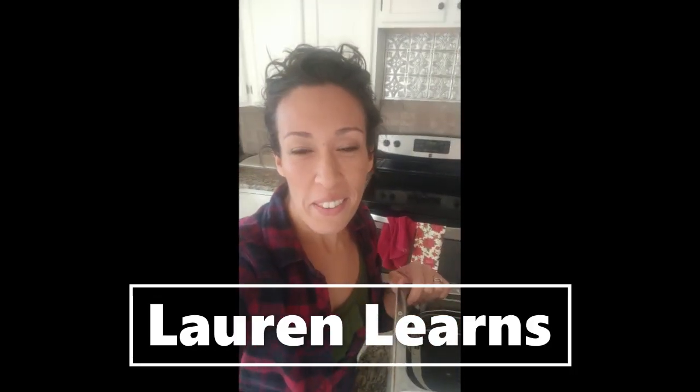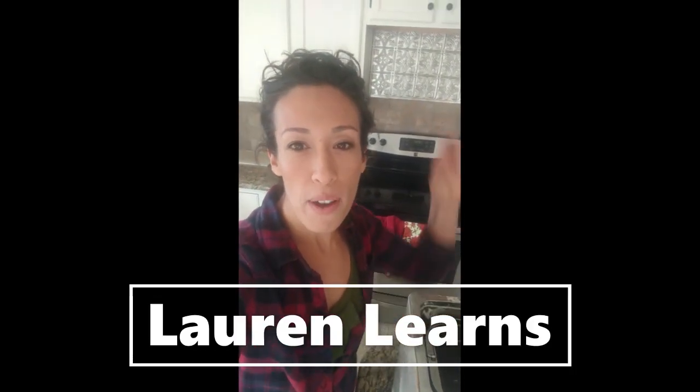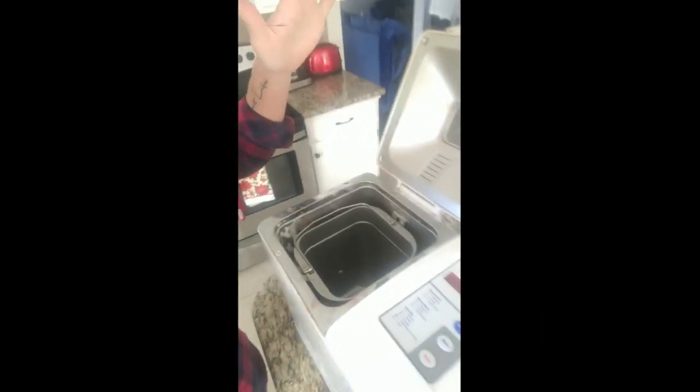Hey learners, welcome back to Lauren Learns. Today I want to show you my favorite appliance in the whole world — my bread machine, right there. I got it for $2 at a Salvation Army, and it's done the best work.